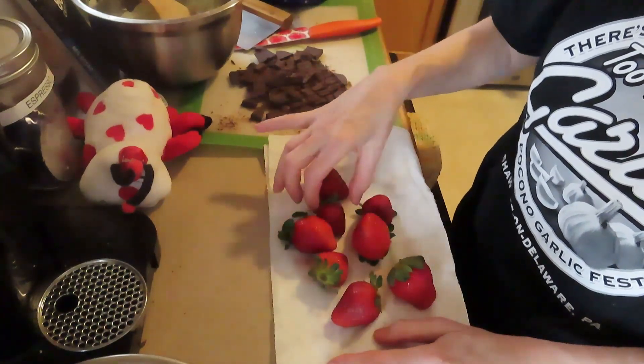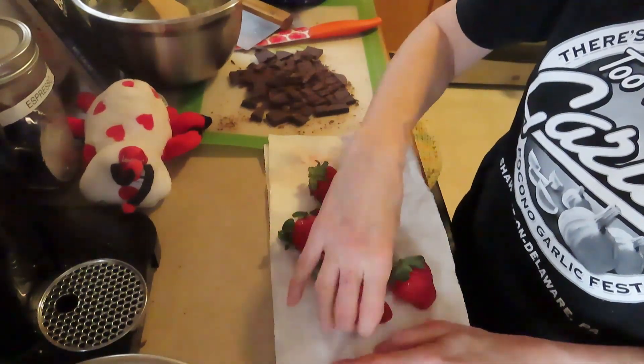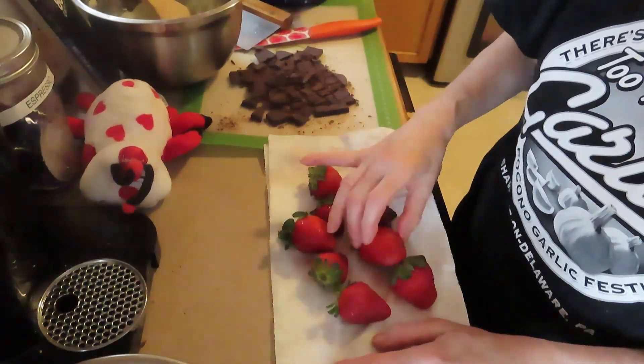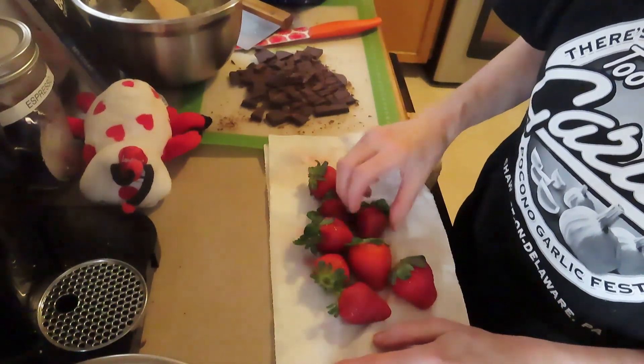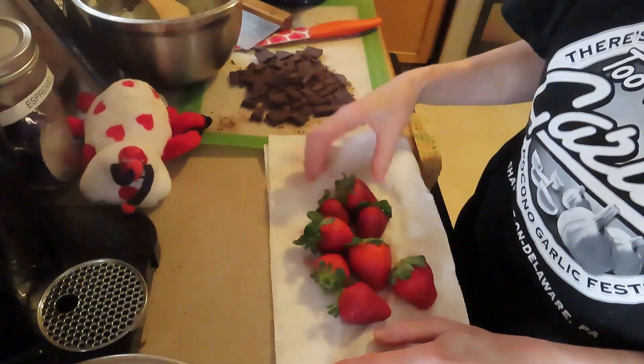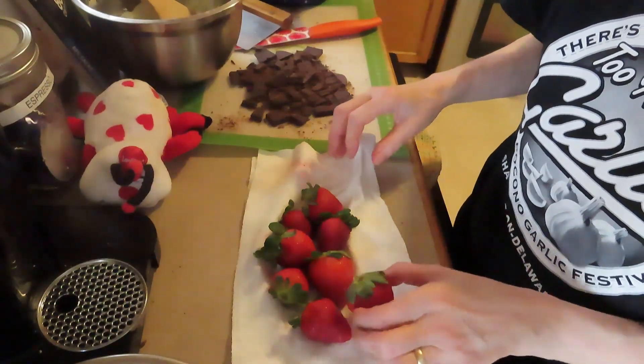So, one part vinegar to three parts water — for me that was one cup of vinegar to three cups of water. You just let them soak in it. For some reason, the vinegar preserves them a little bit for a week or two, until you can get to them and use them. It's a great tip — a very helpful tip for preserving the freshness of any berry, not just strawberries.